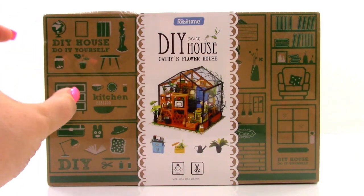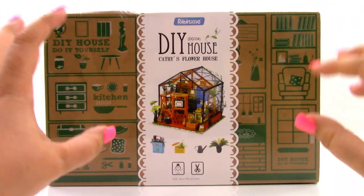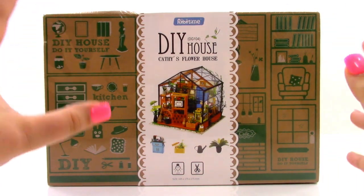Now this is a DIY miniature house, and we're going to be making tiny little miniatures and building this beautiful house. I'm really, really excited. I'd also like to thank the people at RoboTime for sending this to me to review. It looks so cool.